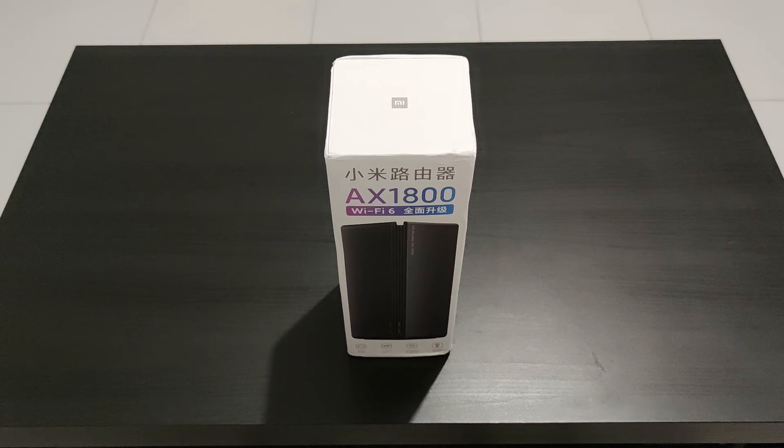Hello and welcome to this video. Today I'm going to unbox the new Wi-Fi 6 AX1800 mesh router from Xiaomi.